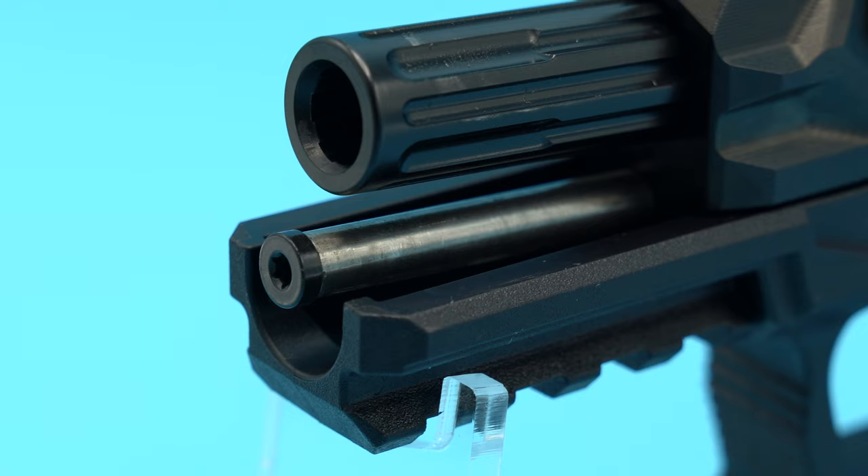Also connected to the barrel and slide is my stainless steel guide rod. I'm running a stock 18-pound spring and that seems to be functionally okay — it ran all loads perfectly. I did notice some primer drag, but since the gun runs fine I'll eventually get to adjusting the spring weight, as messing with it is unnecessary at the moment.